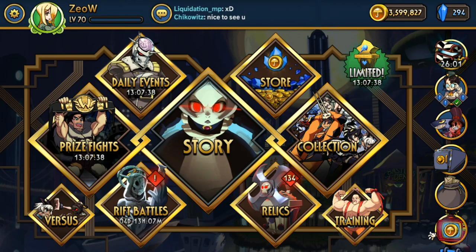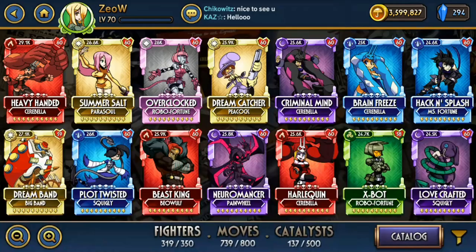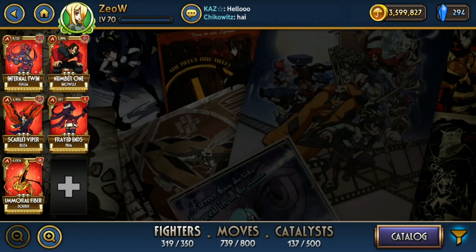Hey everyone, welcome back to my channel. For this video, I'm doing it slightly different — actually very different than before. I'm just gonna be honest here: I'm not gonna talk about any of the variants I evolved in this video.